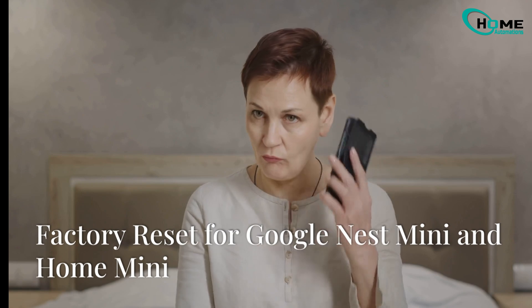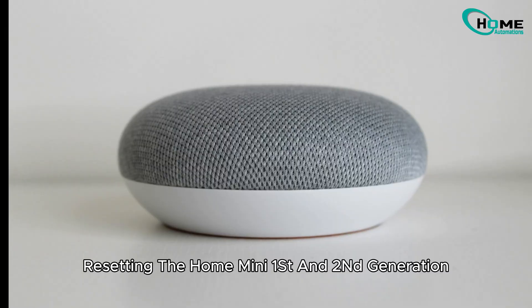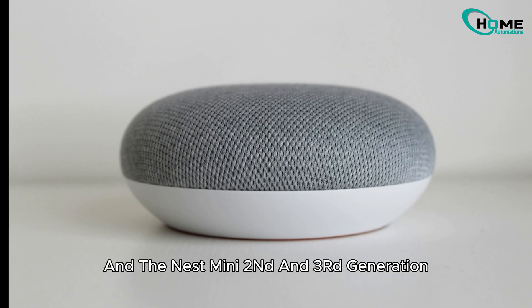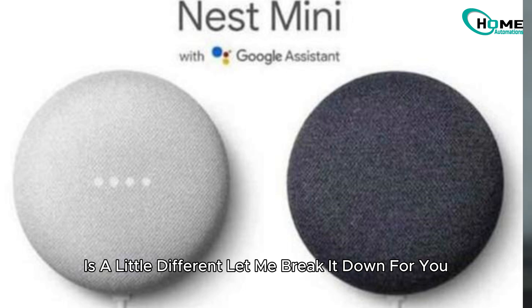If all else fails, a factory reset might do the trick. Resetting the Home Mini 1st and 2nd generation and the Nest Mini 2nd and 3rd generation is a little different. Let me break it down for you.